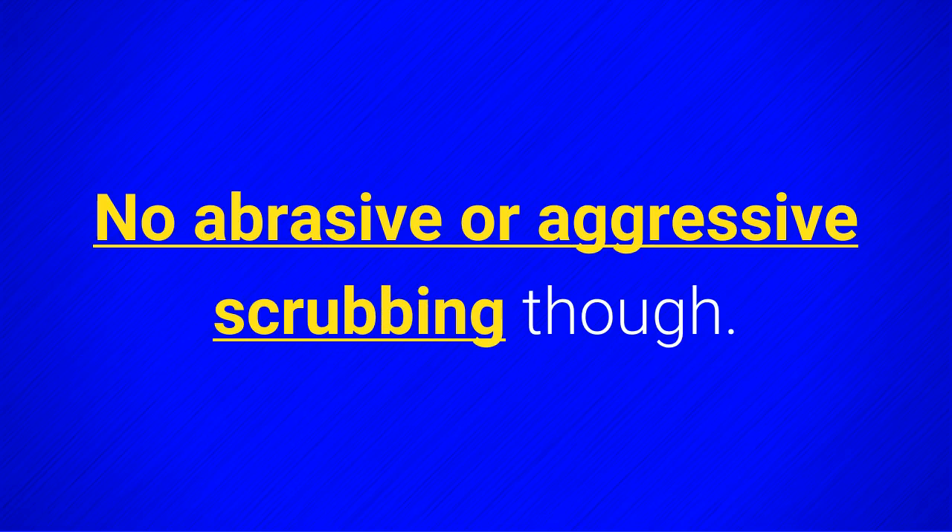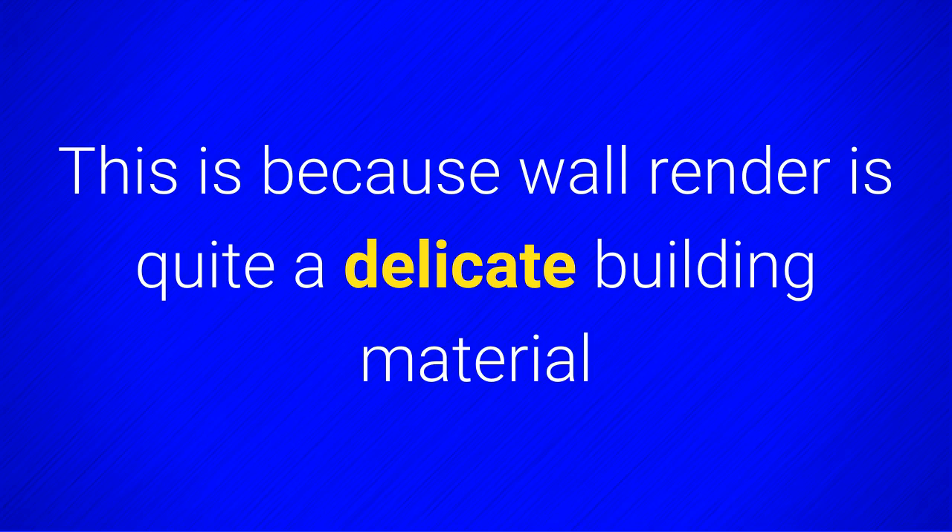No abrasive or aggressive scrubbing, though. This is because wall render is quite a delicate building material and can be damaged by overly aggressive scrubbing.